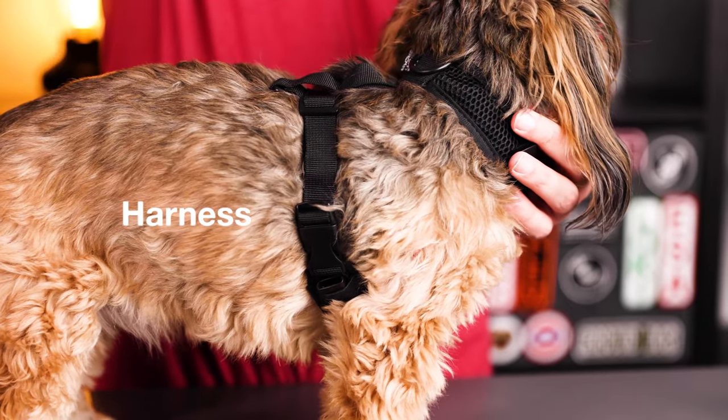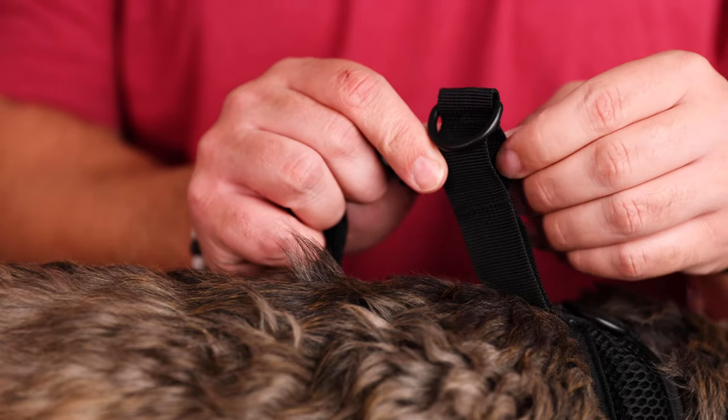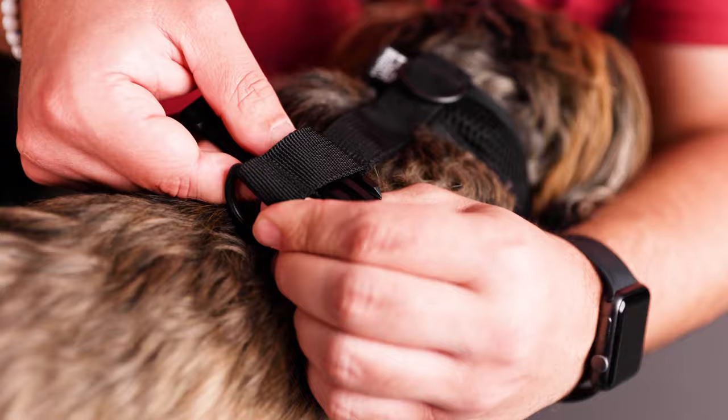Next is the harness. The harness is made with lightweight and padded mesh and comes with three reinforced D-ring connection points. It's also made with adjustable webbing for a custom fit.